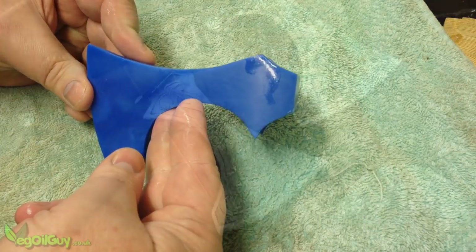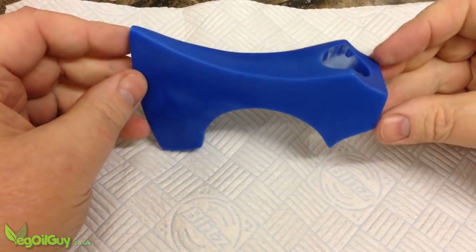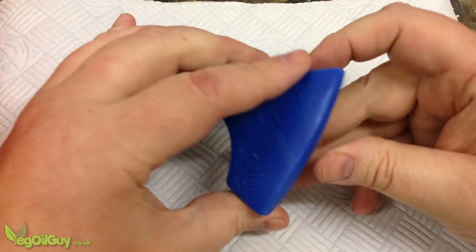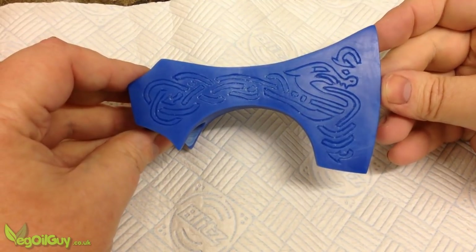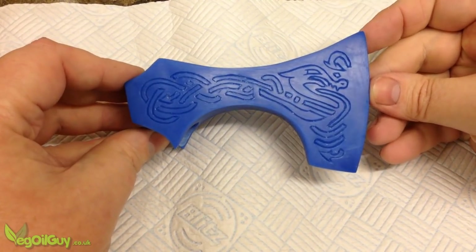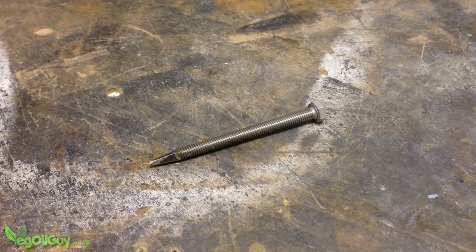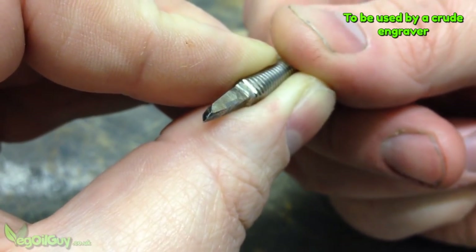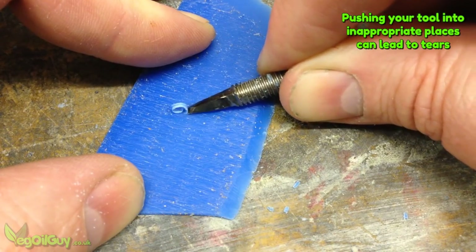Whilst I was browsing the web for inspiration, I came across this axe design and I loved it, but it was way beyond my skill level. However, I was able to scratch out a similar pattern in the wax. I didn't record myself doing this as I wasn't 100% sure what I was doing, but basically I ground away the end of a small bolt to make a crude engraving tool.